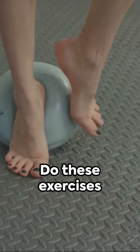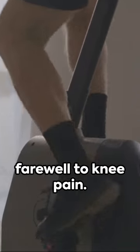Remember, consistency is key. Do these exercises daily and bid farewell to knee pain. Welcome to a world of improved mobility and knee stability. Goodbye knee pain, hello freedom.